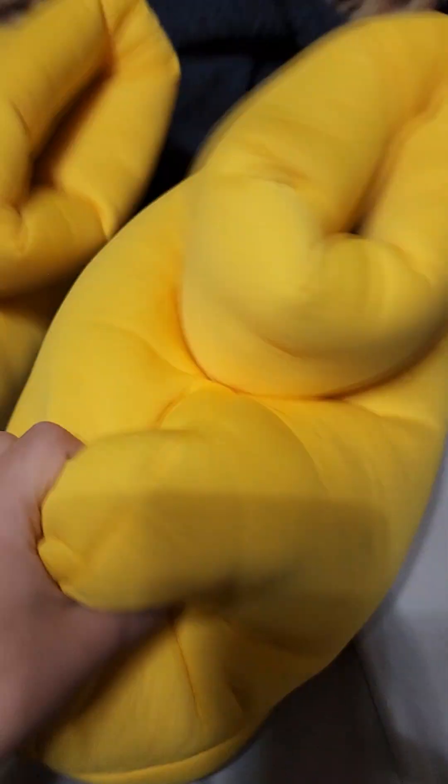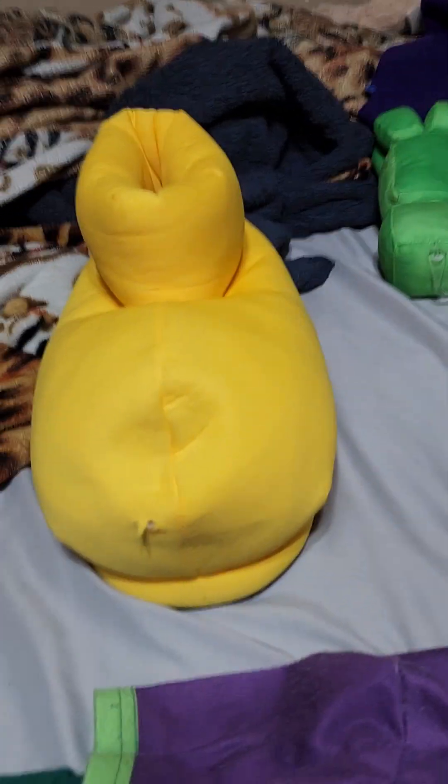We're gonna go bottom to top. First, the shoes. Here are the shoes — pretty basic. They're actually Mickey Mouse shoes if you haven't noticed. I'll show you guys what's inside. Yeah, that's what's inside the shoe — they're the same thing. Those are the shoes.